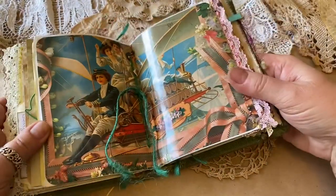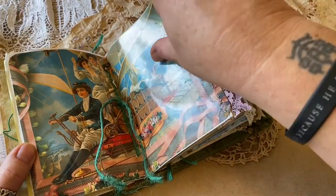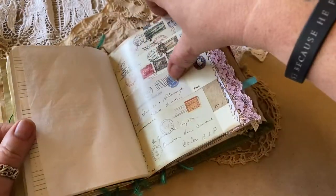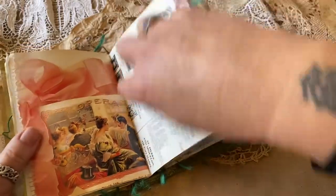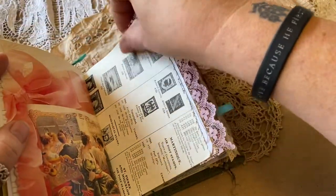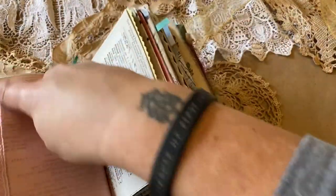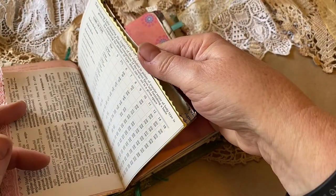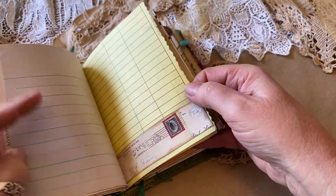This is the center of the book. I love this page — it's just very whimsical and very fun. Here's some old stamp paper, more of that glossy, very Victorian, very French stamps, more blank pages, more lace sewn on. Just an abundance of ideas can flow in this journal.